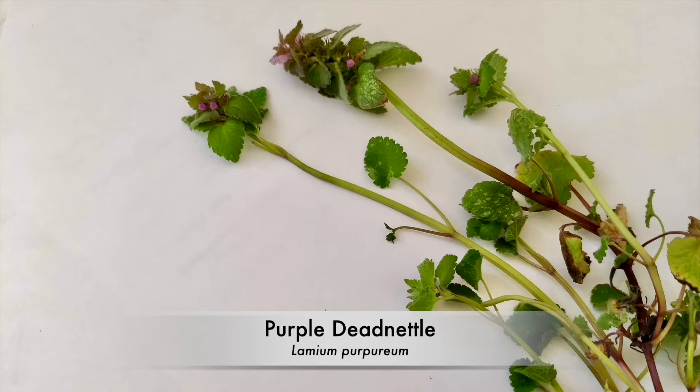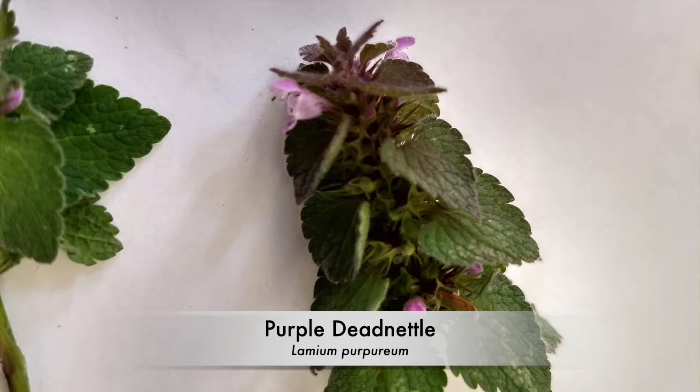These leaves do generally turn green after a while though, so you'll need to look at other characteristics too to really help you tell. The leaves and flowers of purple dead nettle are clumped densely towards the top of the stem. You can see how they're all really bunched together there, which is different from the other plants we're looking at today, where they're more spread out.